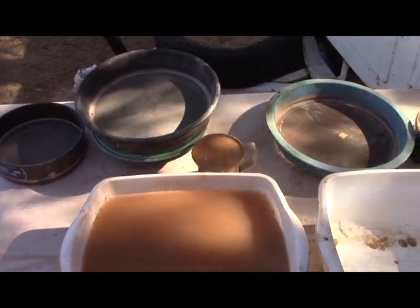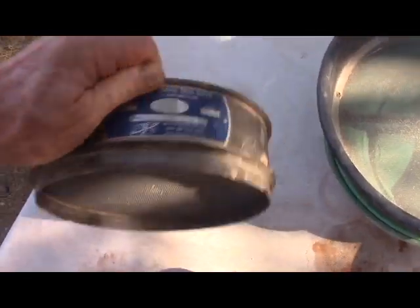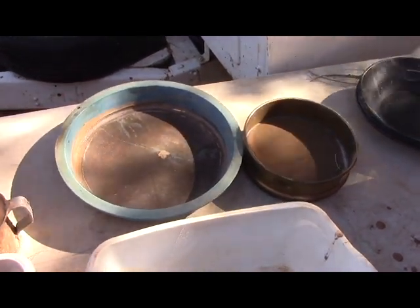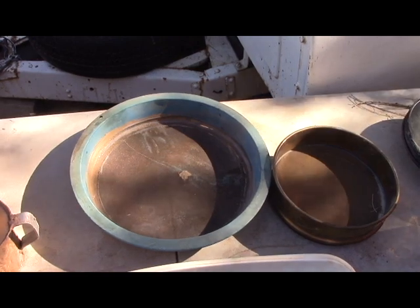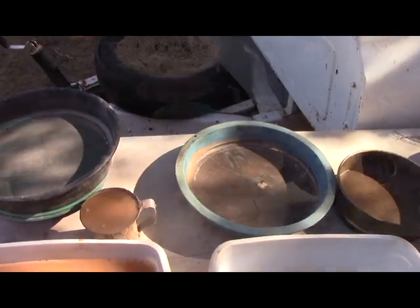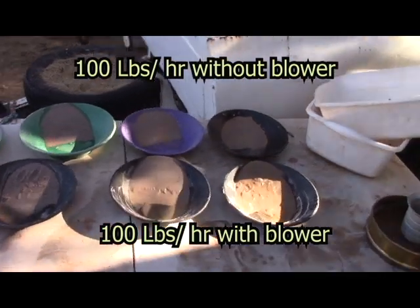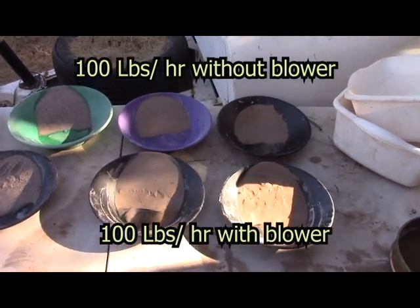Now we're ready for screening. This should be the finer sample — this is without the blower. There's one cup, and this is a 16-mesh screen, then 35, 60, 100. We'll go ahead and screen that and put it in pans so we can see how large the fractions look, then do the same with the blower version. Right away I can tell from the fractions that it either packed better or I did something a little different.